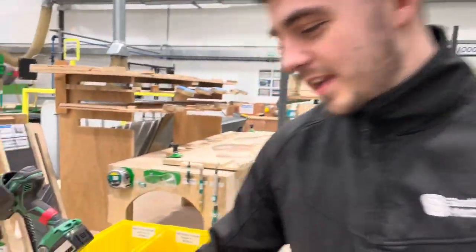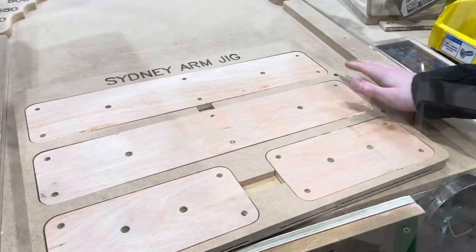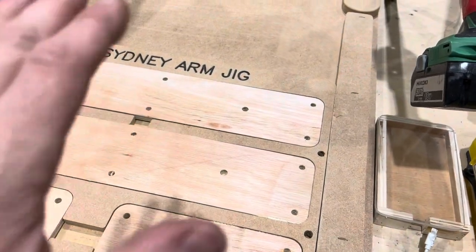Ben's favourite improvement is actually one of Paddy's. Paddy used the CNC to make himself a jig for the Sydney and removed all struggles. When the D-nut is inserted, the part used to move around, but now the jig holds it in place.